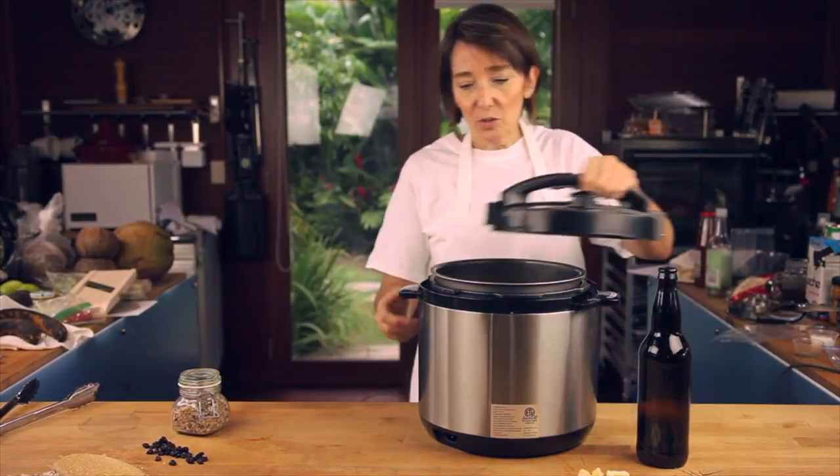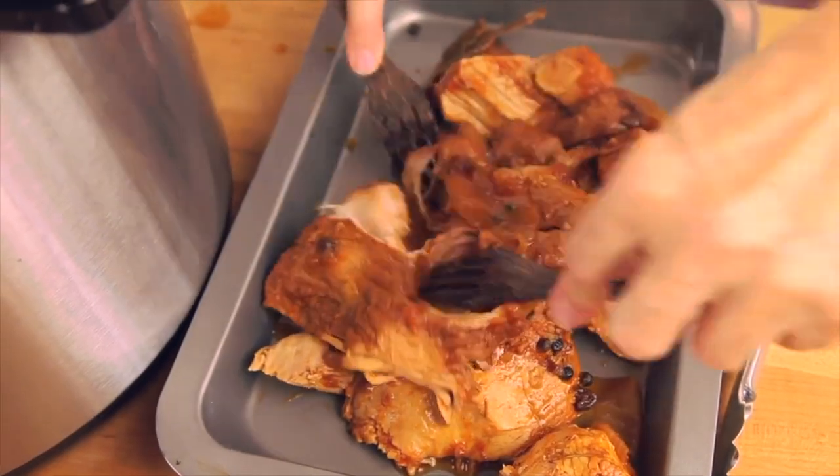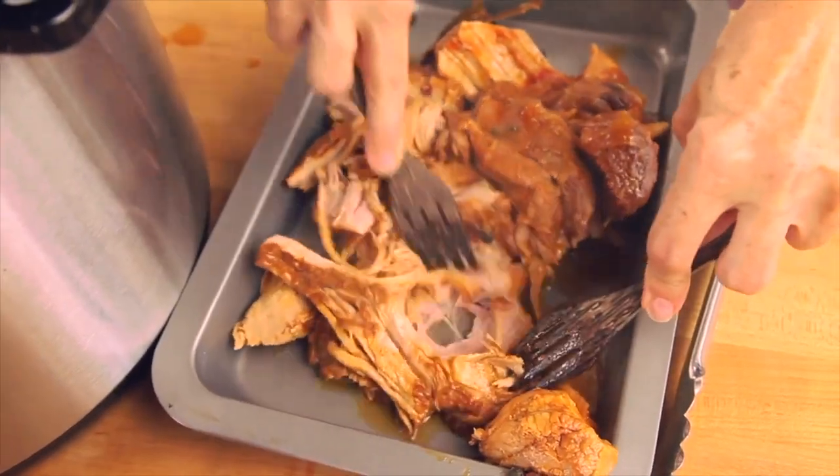You simply cook it in the Instant Pot or any pressure cooker — and check it out, it's amazing!